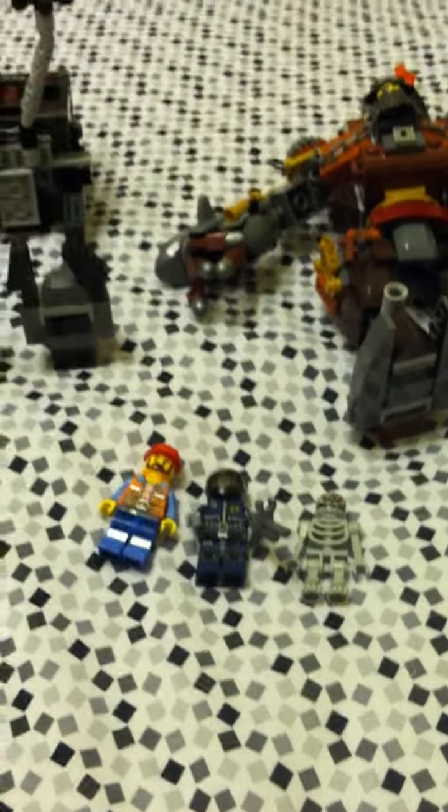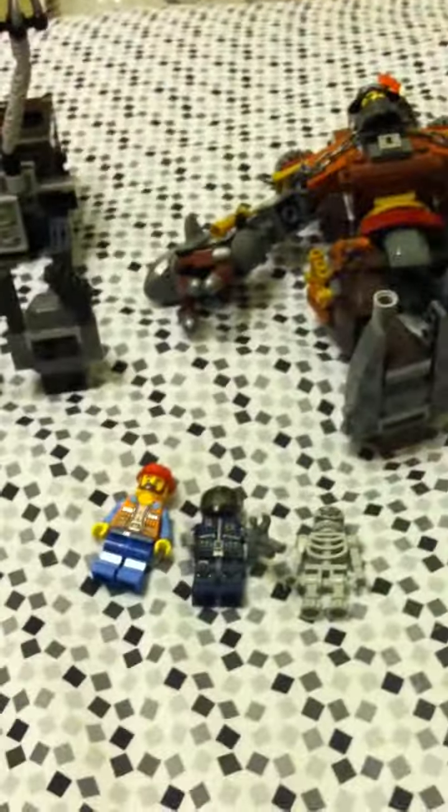Hey guys, it is Regan Van Loo here with a review of Metal Beard's Duel. The box is right behind me — I'll be grabbing it right now.